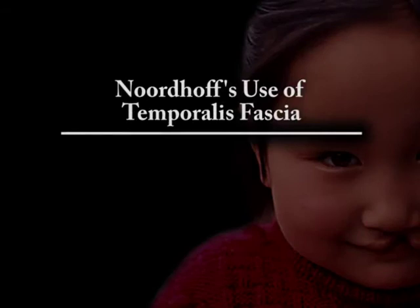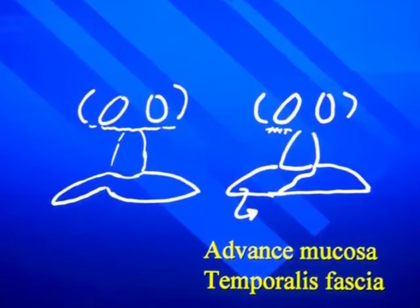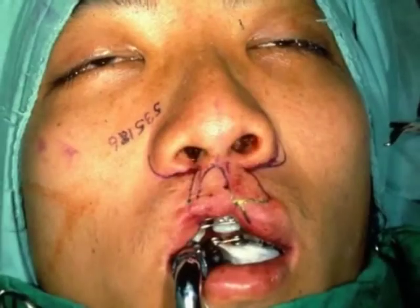Temporalis fascia is another popular technique used by Dr. Nordhoff to fill in vermilion defects. Here we can see a very poorly developed vermilion on the cleft side, and the result following lip re-repair and a temporalis fascia graft to the vermilion.